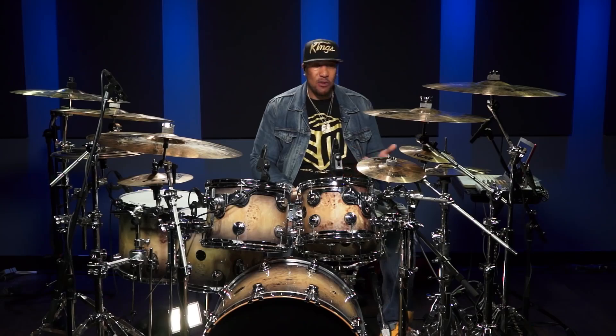Есть столько разных способов, но есть один секрет, особенно для современной волны ударников, которые играют на закрытом хете. Некоторые даже не знают, как его открыть. Вы вообще задумывались о том, чтобы открыть свой хэт? Кто-нибудь вам вообще рассказывал такое?